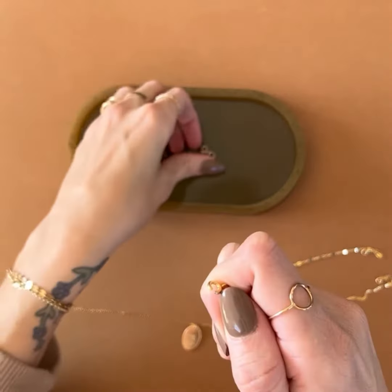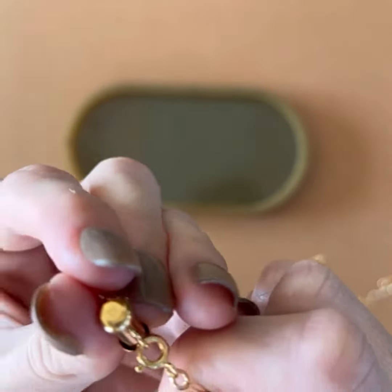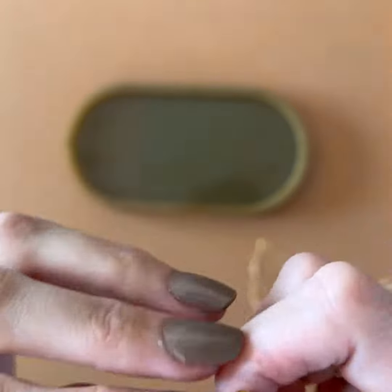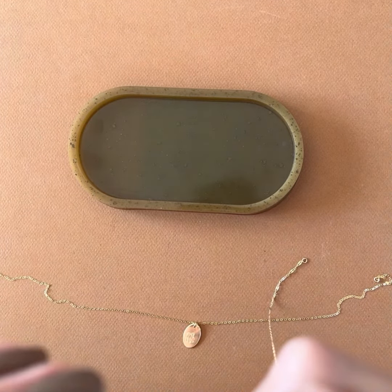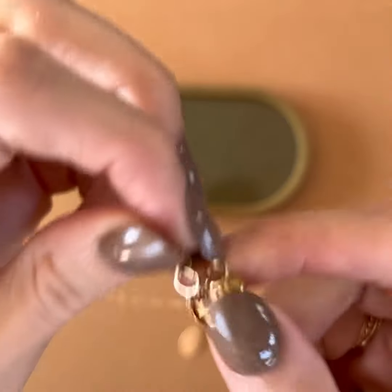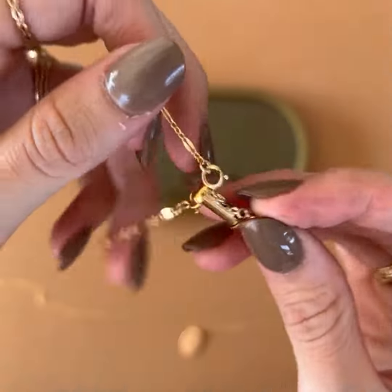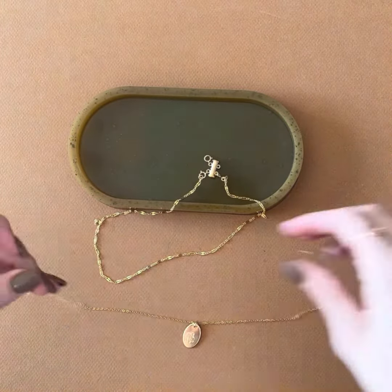You're going to do your shortest chain on top — clip it into the side clasp like that. And then you'll come over here where the clasp is. It's a little bit hard with my nails. You're going to take the loop and stick it in there. So that's your first one. Then you're going to do the same thing with your longer necklace.